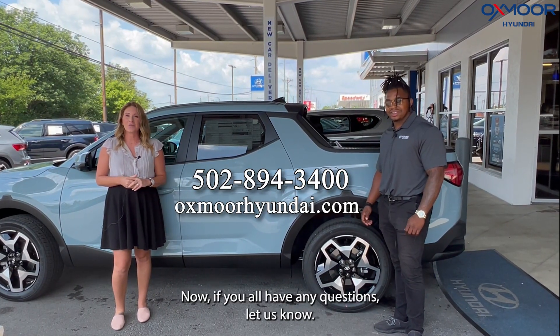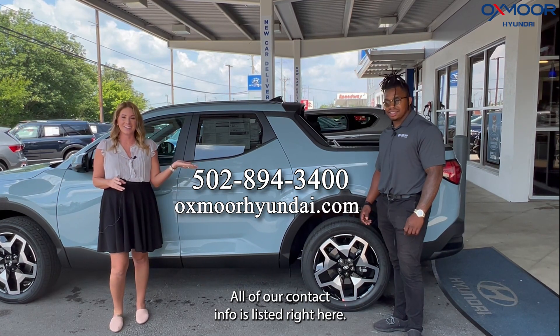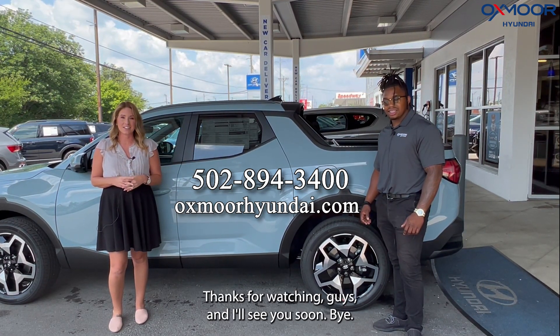If you all have any questions, let us know. All of our contact info is listed right here. Thanks for watching, guys, and I'll see you soon. Bye.